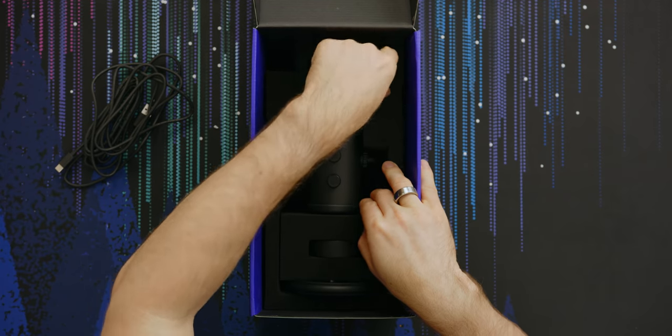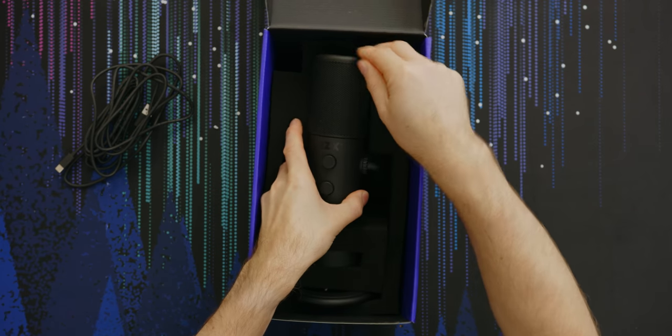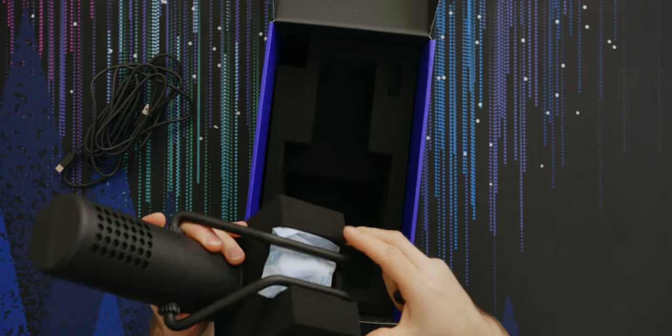Want to know something cool? I no longer have to take anyone's word for it. Fetch me my cable tester. While we wait for that, let's have a look at what else is in here. We've got a quarter-20 to three-eighths inch mounting adapter, so this is going to be if you want to mount it to a boom arm or some other kind of base.